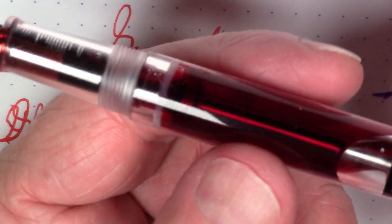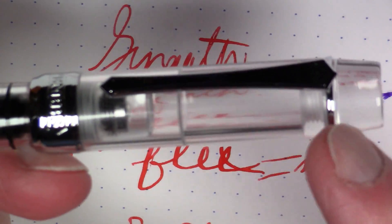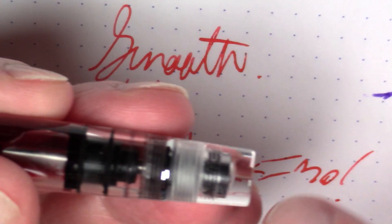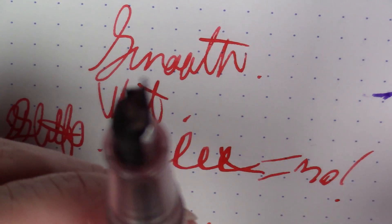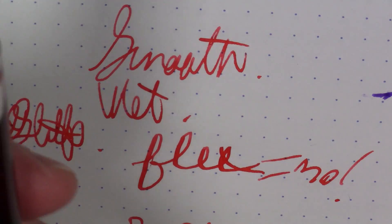I'm very happy with it — particularly the wetness. It's a very nice wet pen. I like the way this looks: it's a smart-looking pen, I like the acrylic chunkiness at each end, and it's got a cool filling mechanism.